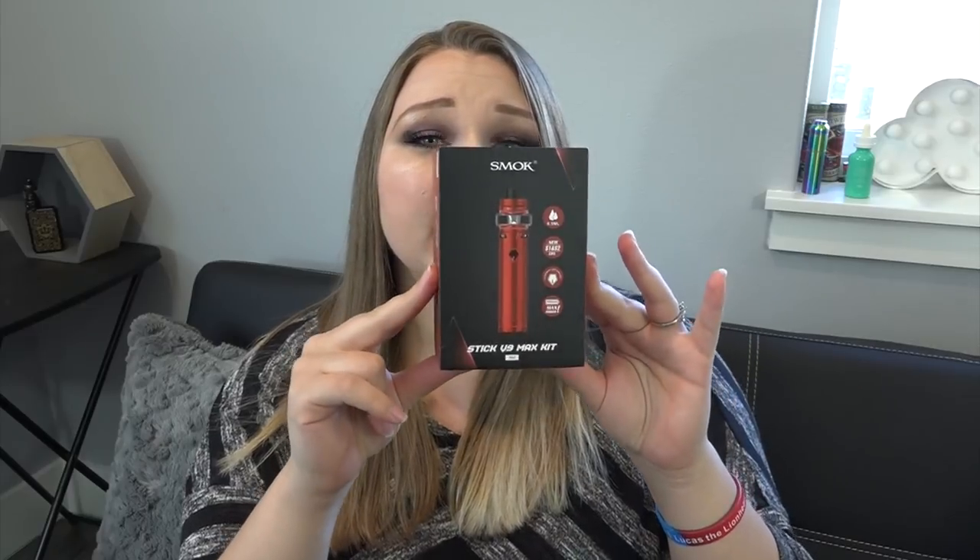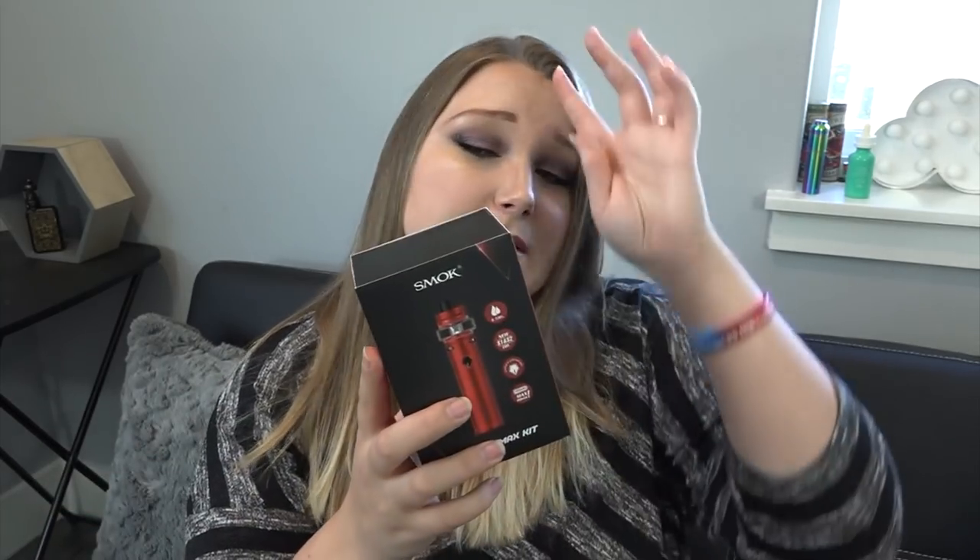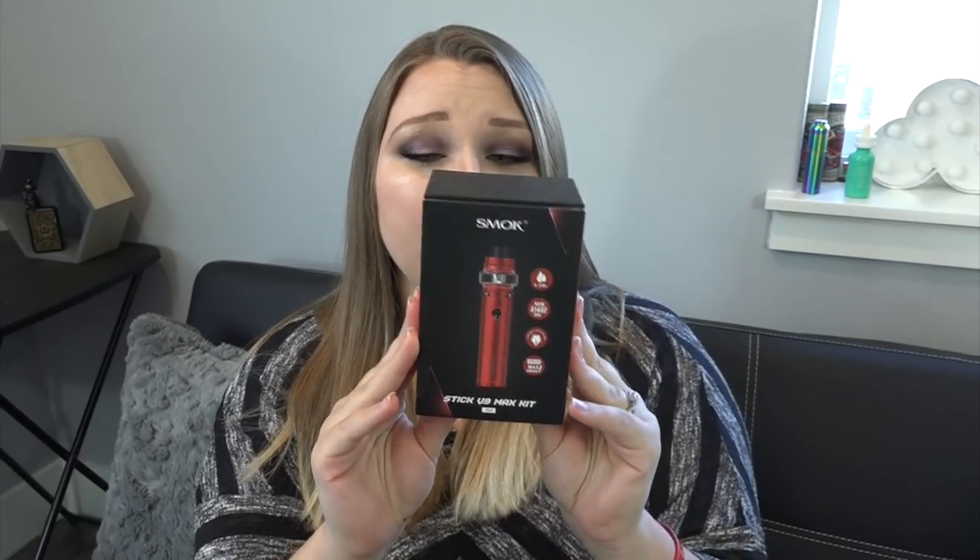It's from directvapor.com, my favorite place to shop for vape stuff online. They sent me a Smok Stick V9 Max kit in red — and yes, I say 'smack' because I'm sick of the smoke/smock argument, so I'm just going to say something completely wrong. I'm not sure how relatively new this is, but it is the Stick V9 Max. They are so bad at naming their stuff — but let's get into it.